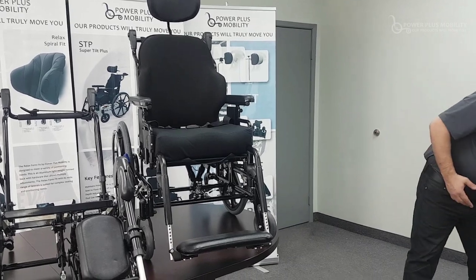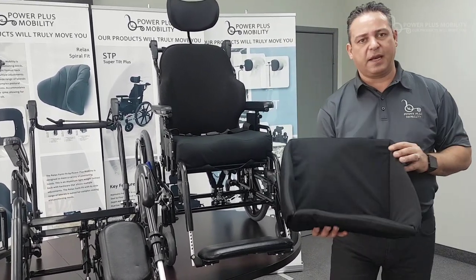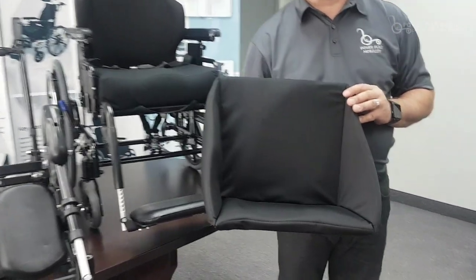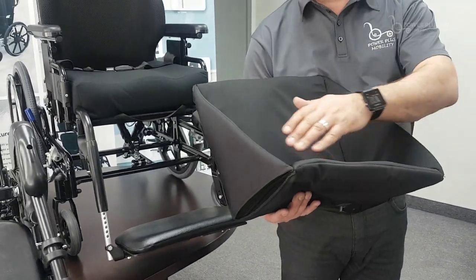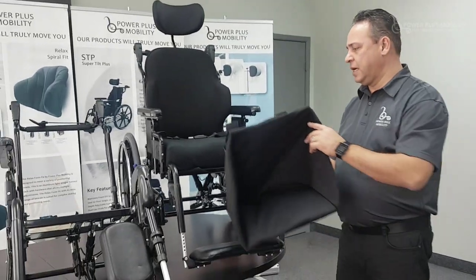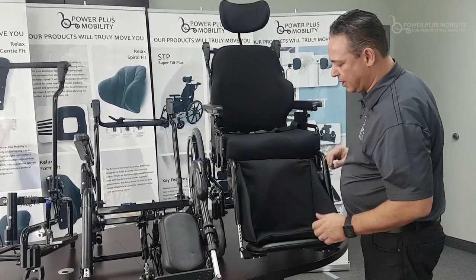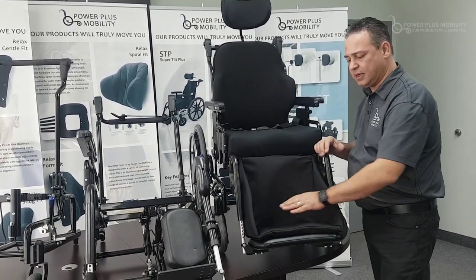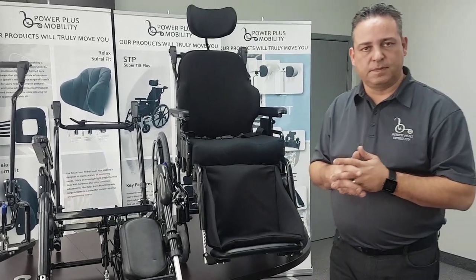One last option is to mount a padded footboard. This comes in two options: a padded footboard or a solid composite footboard with padding within. It mounts in through here, keeps your feet nice and snug, and keeps your feet within the box. Thank you very much.